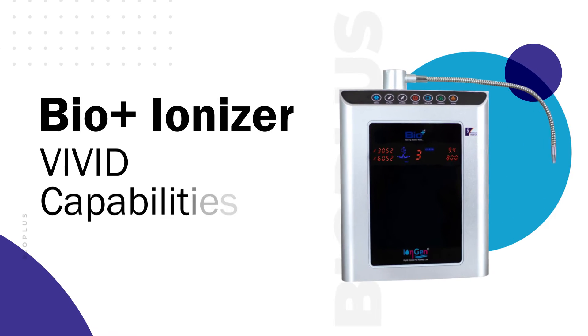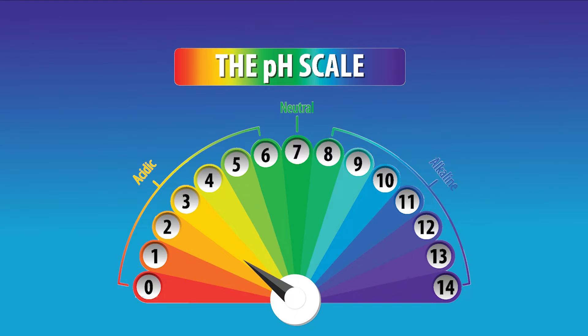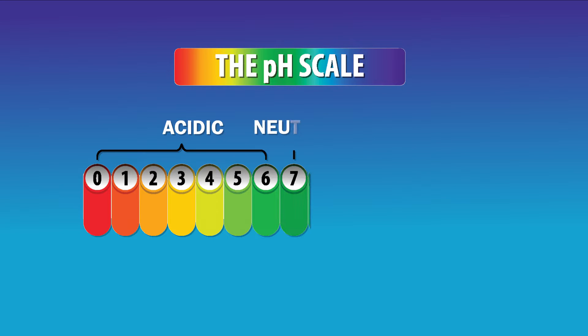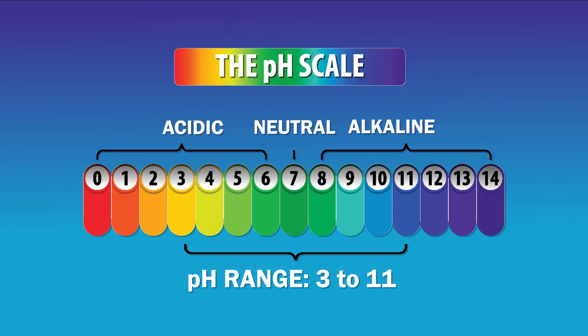The capabilities of the BioPlus ionizer are vivid. You get to choose from a pH range of 3 to 11, meaning the water can be acidic, neutral, or alkaline in nature to meet your specific requirements.